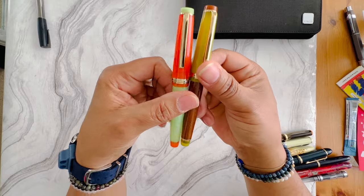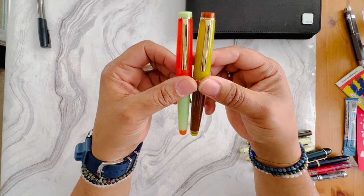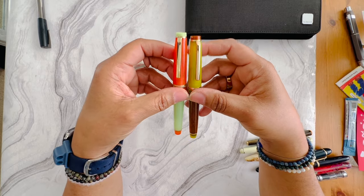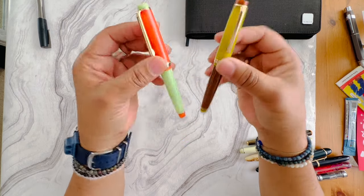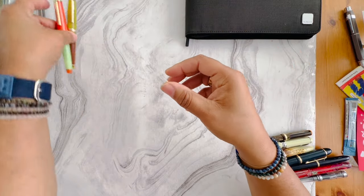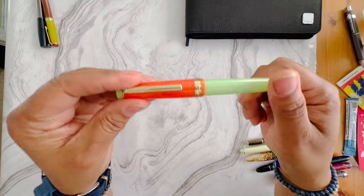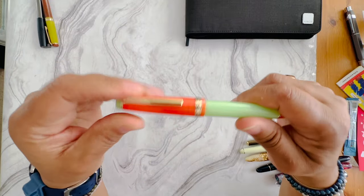I have a couple of Jinhao 82s for sale — I'm going to sell these as a pair. They're fairly inexpensive. I can ship to US and Canada; Canadian shipping will cost a little bit more. I'm doing a flat rate of five dollars for US shipping and about seven or eight dollars for Canadian shipping. These two are going two-for-one, they both have cartridge converters in them, and I believe these are both fine nibs — the orange mango colorway.